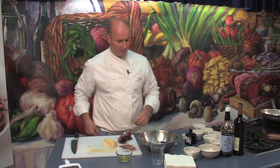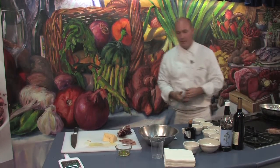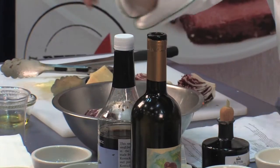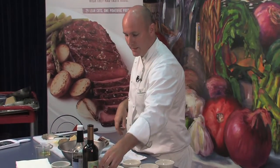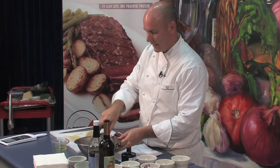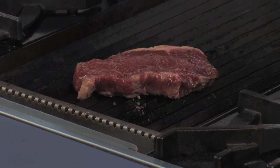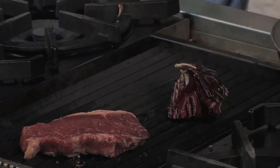We're going to put our radicchio in our mixing bowl, add a little bit of salt, a little bit of pepper, and a little bit of olive oil. We're going to give it a really nice coat, and then add our radicchio to the grill, being careful that it does not flame up.